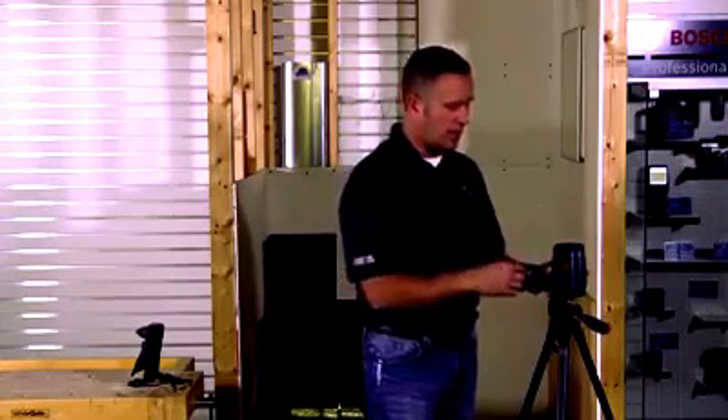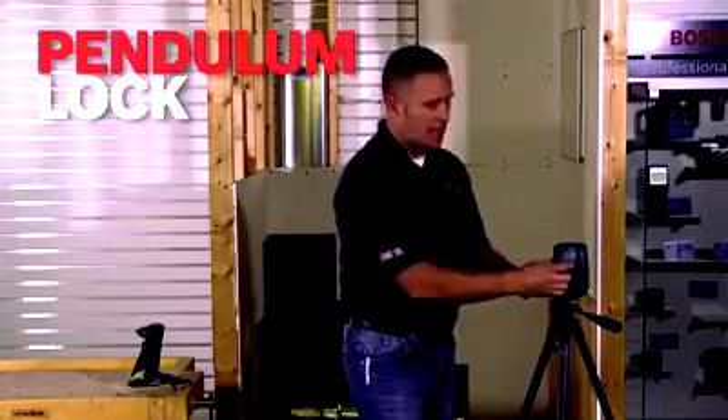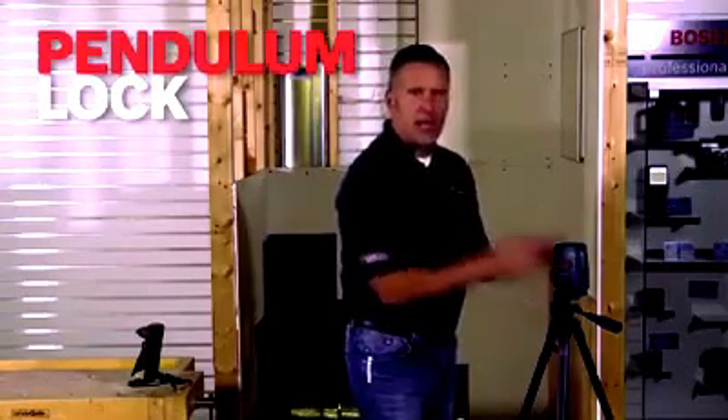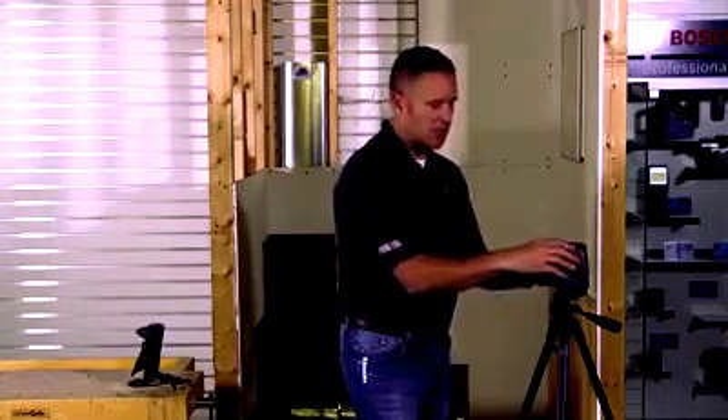Let me explain how the laser works. On the side of the laser right here is what we call a pendulum lock. When I unlock this, it frees up the pendulum on the inside so that it becomes self-leveling. When I shut that switch off, it locks the pendulum in place, which locks your accuracy in place when it's not being used.